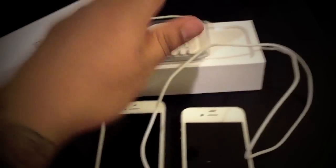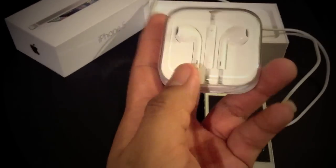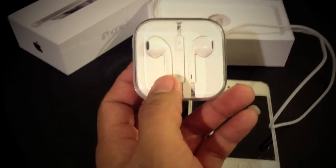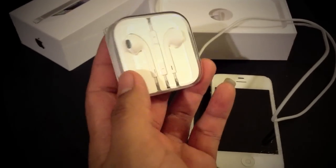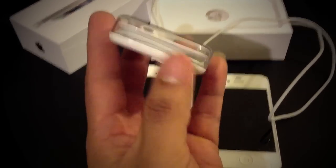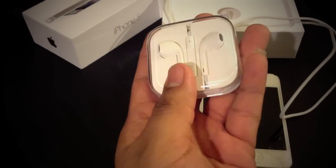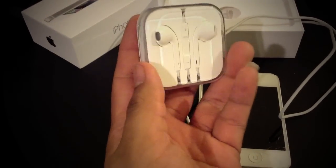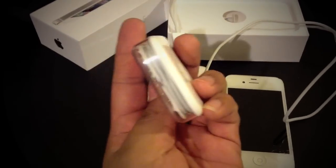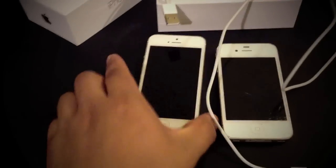But now let's head on to the headphones. The headphones have been redesigned. To me they are a little bit uncomfortable and the sound quality is not all that great. But I guess what makes up for it is this case that comes with them. Now you can actually keep them organized and not just wrap them around your phone — which is a pretty nice neat feature.